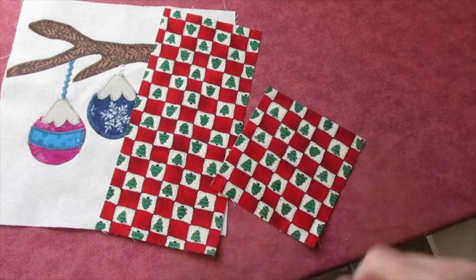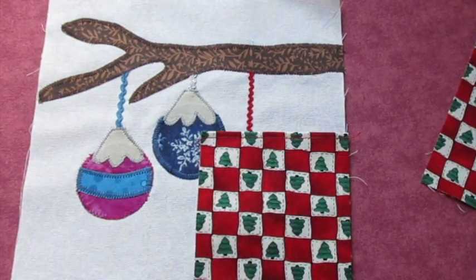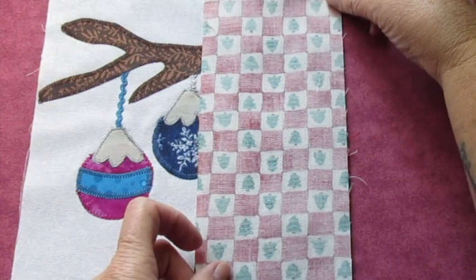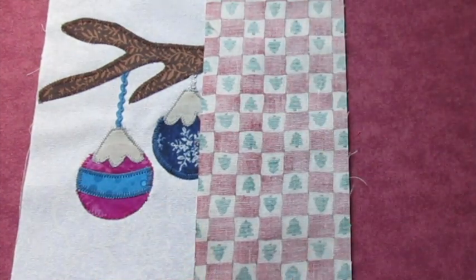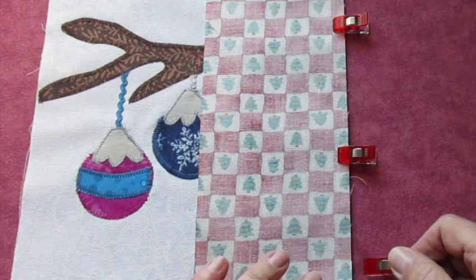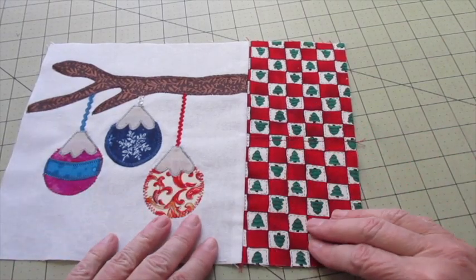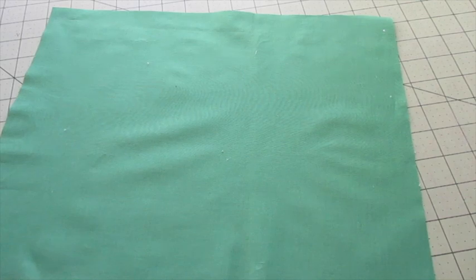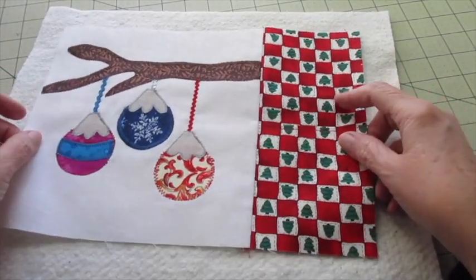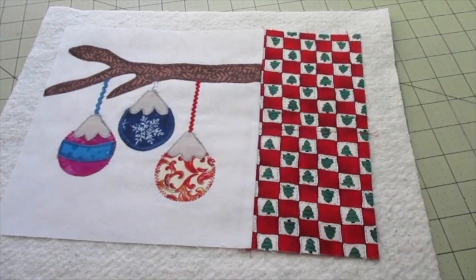With the wrong sides facing each other, fold one of the pieces of the pocket fabric in half and press it. Top stitch an eighth of an inch from that pressed crease. Place the folded piece of pocket fabric on top of the applique piece with the raw edges matching on the bottom right-hand side. Then place your other pocket piece on top with the right side of the fabric facing down. Align those raw edges on the right side, top and bottom. Use fabric clips or pins to hold it all in place. Stitch down the right side of the fabric using a quarter inch seam allowance. Now press your seam towards the applique piece.